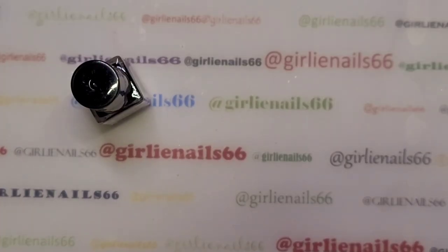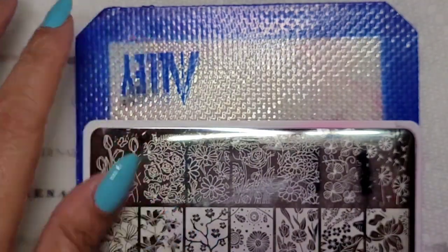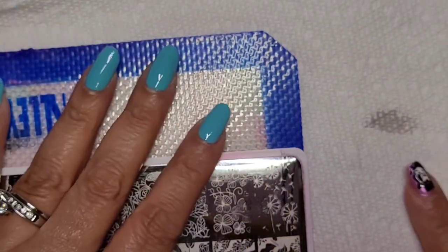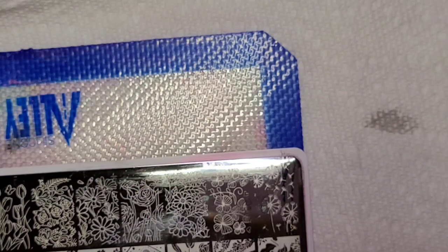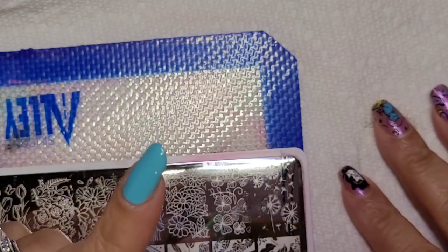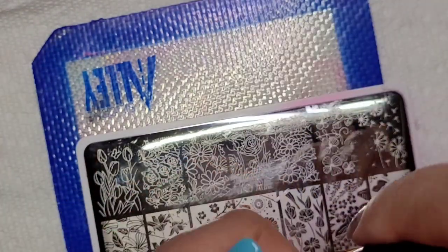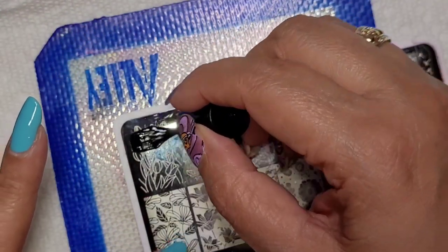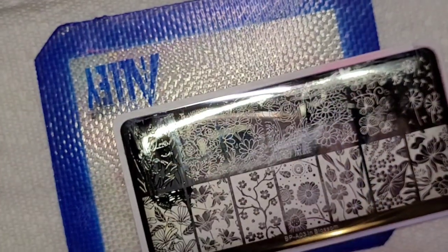I'm going to do my images first and then reverse stamp them. I bought a light pad for diamond art painting and thought it would be great for reverse stamping too. One of my subscribers, Nora, asked me whether a light pad would make reverse stamping easier. I said I don't know, I'm hoping it does — and that's what we're doing today.